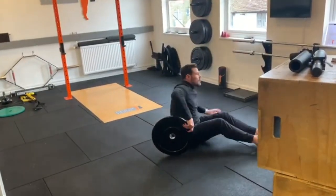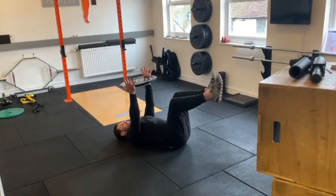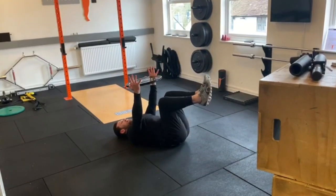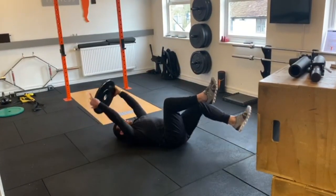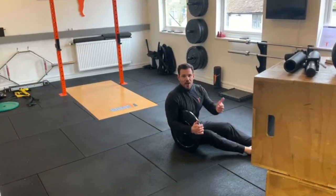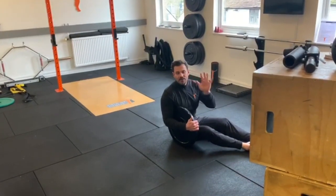And then the final one — dead bug. Arms up, shoulders nice and relaxed, take the weight behind as you extend the leg. So again, 60 seconds every exercise, 30 second break in between, and let's repeat that five times.